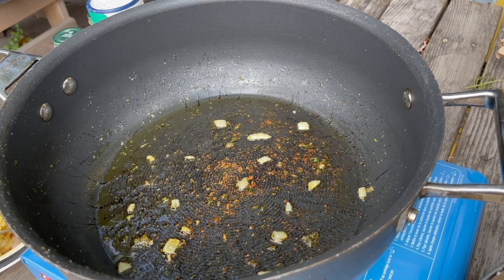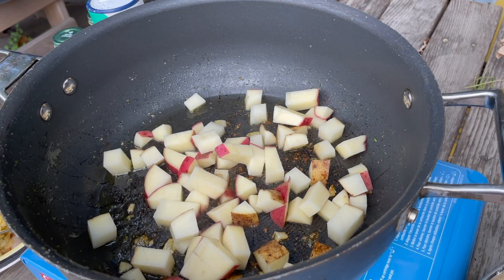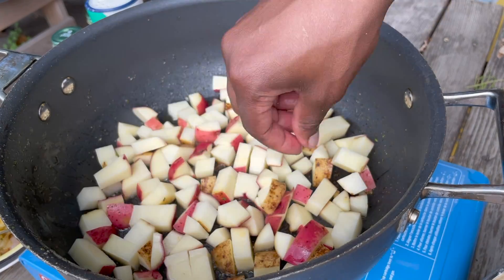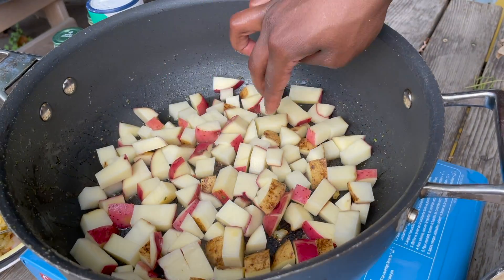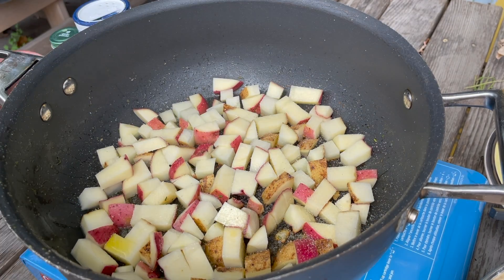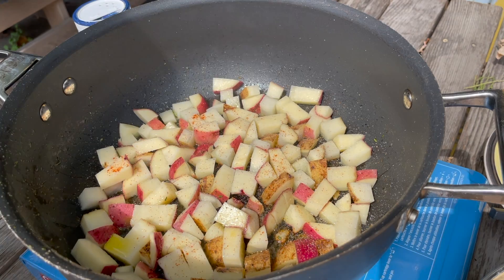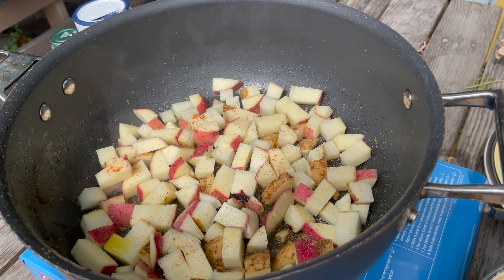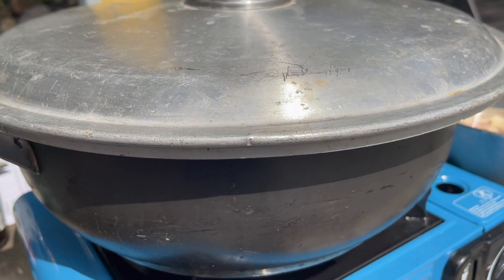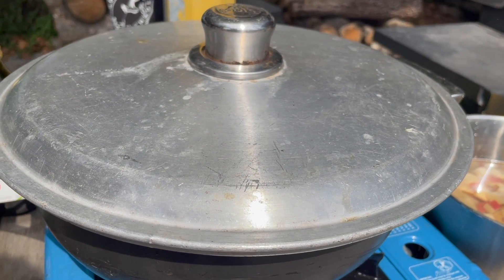If your pan is really dry to the point that your potatoes might stick, you can add a little more oil, but if the pan looks good you don't need to. Once the pan is heated back up over medium heat, add in the potatoes making sure you only put in enough to create a single layer. Let them sit and brown on medium-high heat, put a lid on so the steam cooks them all the way through, and leave that to cook for about five to eight minutes.